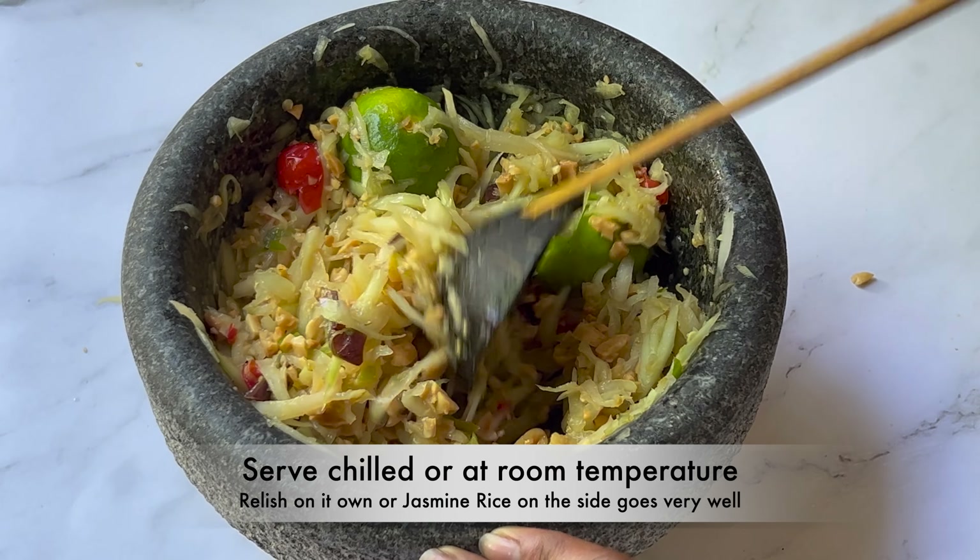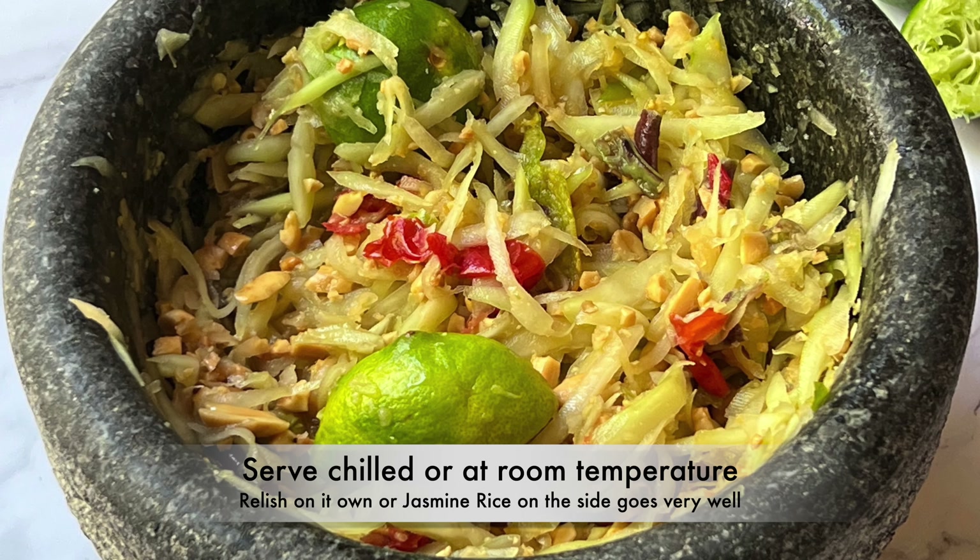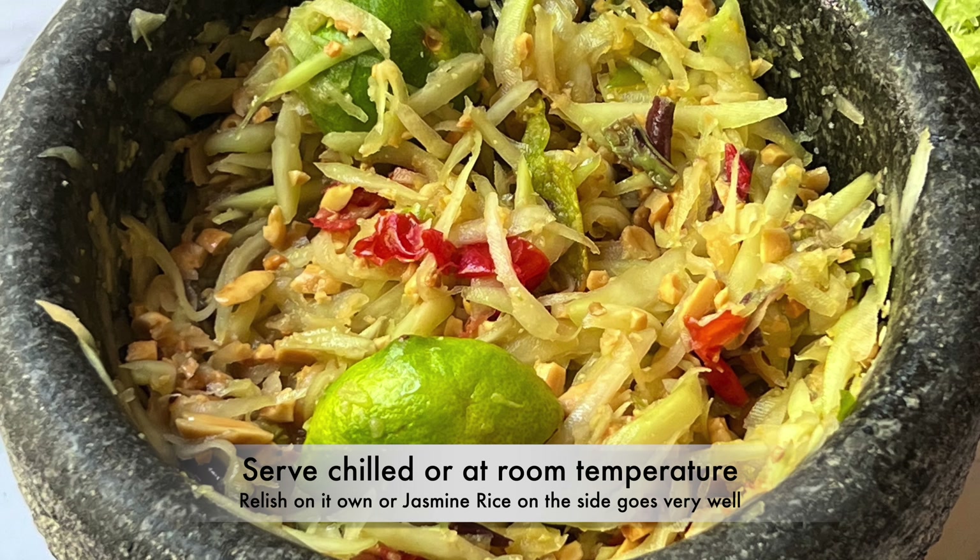Serve chilled or at room temperature. Relish it on its own or serve with some jasmine rice.